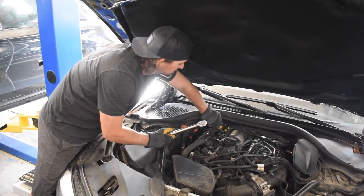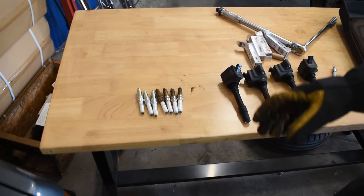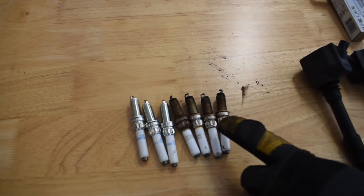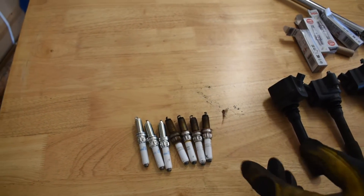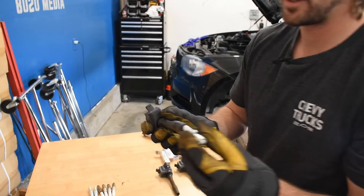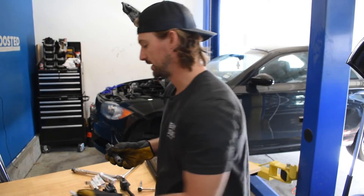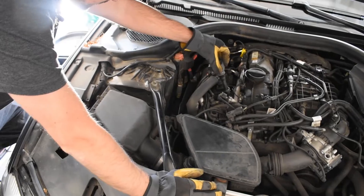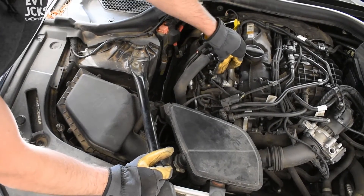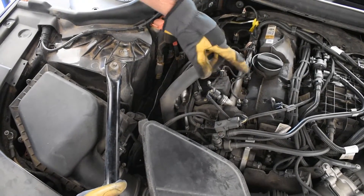I'm going to go ahead and get the rest of the spark plugs pulled out and replaced, and then I'll briefly show you guys the process of putting the coils back in. I got all the spark plugs out — I already installed one which I showed you guys. So I've got three new ones here, and here are all four old ones. Definitely time to replace them. If you look at the bottom of the ignition coils, it's really just a rubber boot that connects onto the top of the spark plug. You're just going to want to press them down and make sure you get enough force on them so it fully absorbs the spark plug and gets on there completely. Orient the ignition coil so this bolt is lining up with the bolt hole, then press it down and make sure it has fully gotten onto the spark plug.